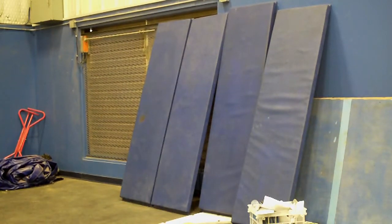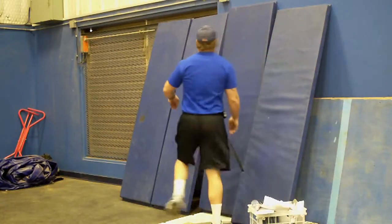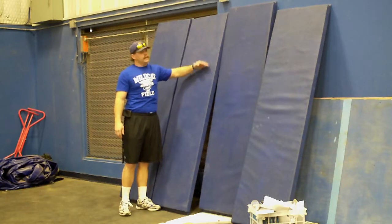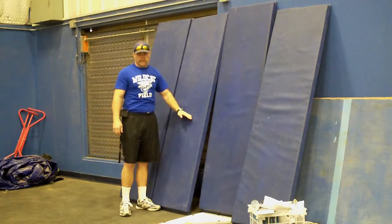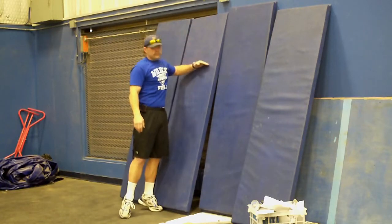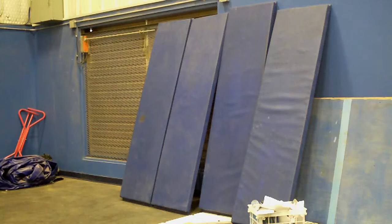What we want to do is we want everything to be from the top to 60% of the mat. We only want to work 40%. If we're below here, we're not getting good height. So really focus on the top 40%. Make sure that they hit every time.